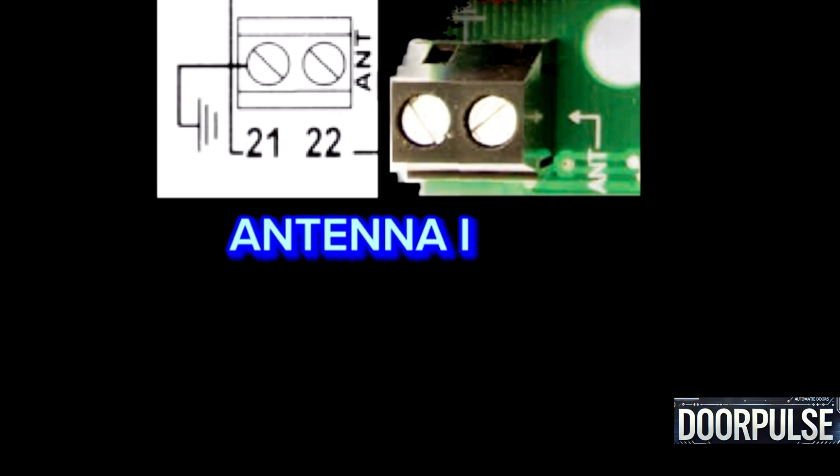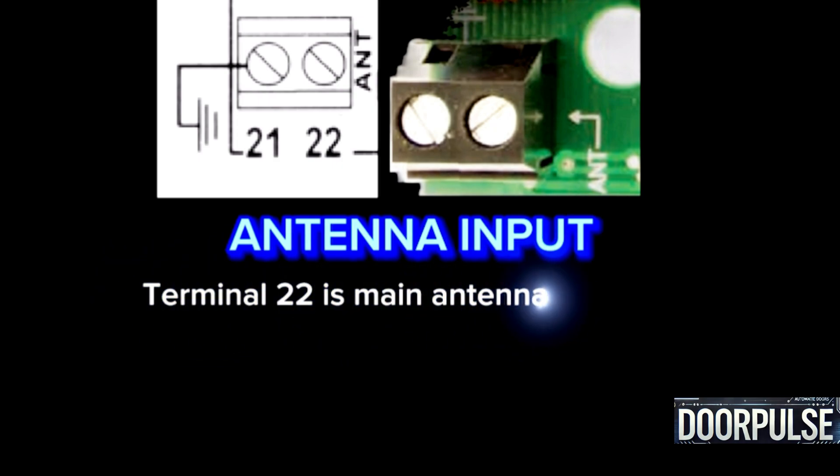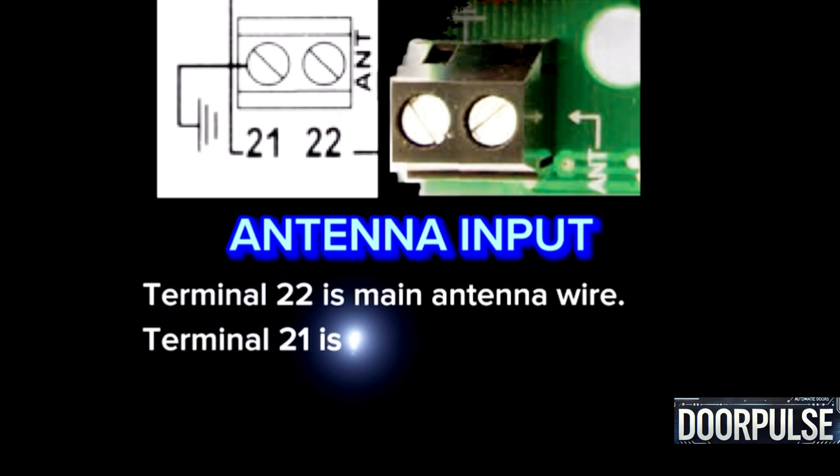Terminals 21 and 22: Antenna input. Terminal 22 is the main antenna wire; Terminal 21 is the ground wire. This connects an antenna for remote control operation.